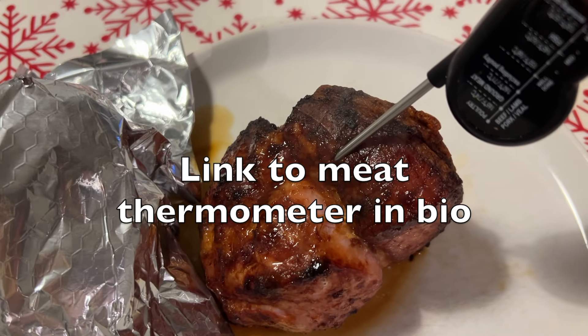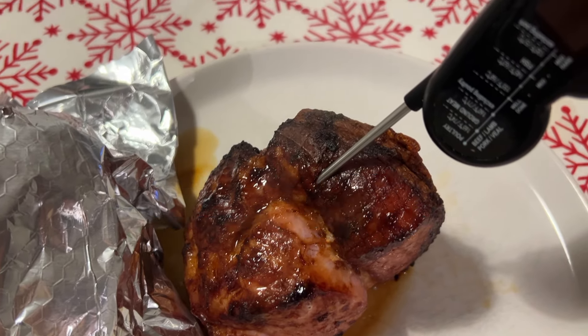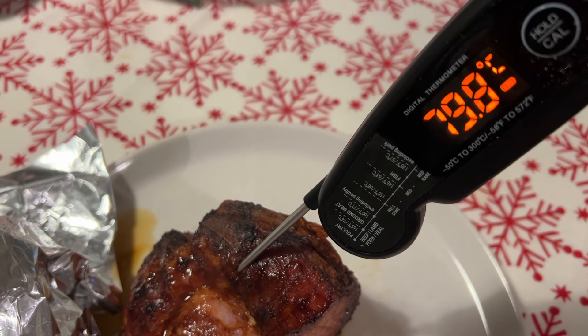After five minutes you want to check the temperature — it needs to be around about 75 degrees centigrade.